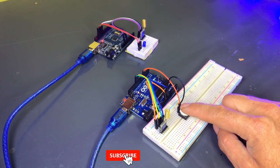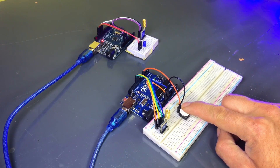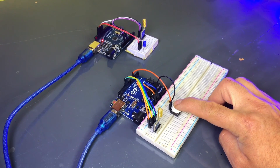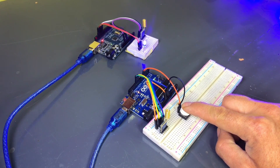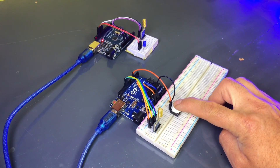As you can see, we've uploaded the code to both Arduinos. Now let's test it. When I press the button on the transmitter side, the LoRa module sends a signal and the LED on the receiver side turns on. When I release the button, the LED turns off. This setup can work over long distances and it's a great demonstration of how to use LoRa for simple wireless communication.